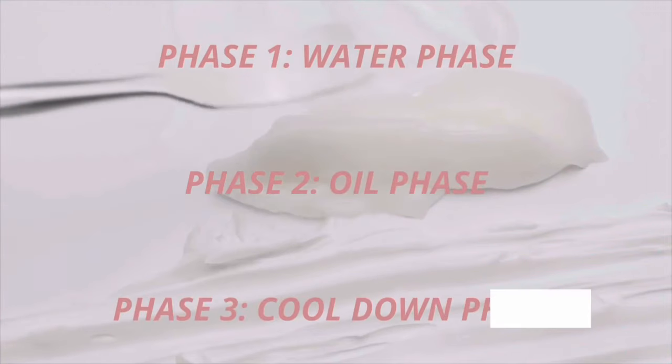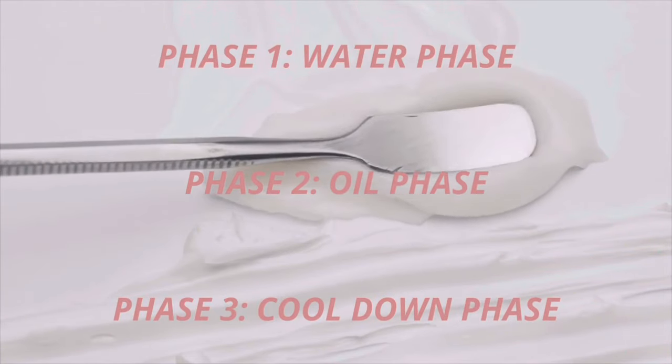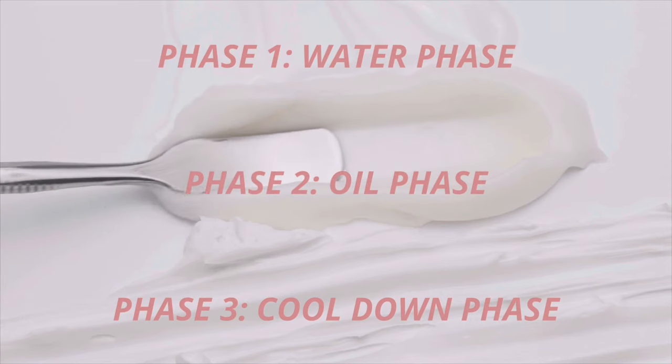Now when it comes to making creams in general, you want to make sure that you understand that you have your water phase, your oil phase, and then your cool down phase. And we're going to start off with the oil phase.